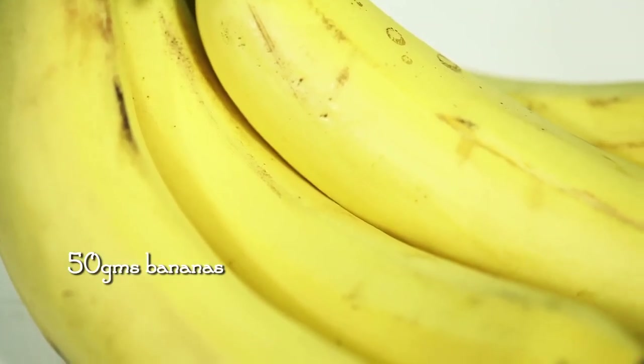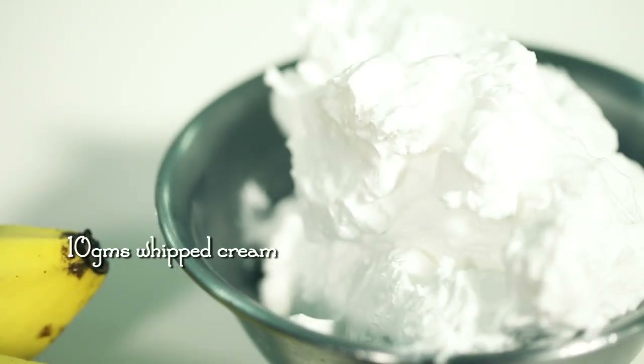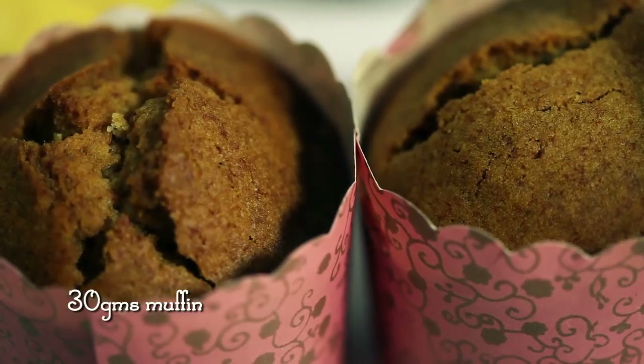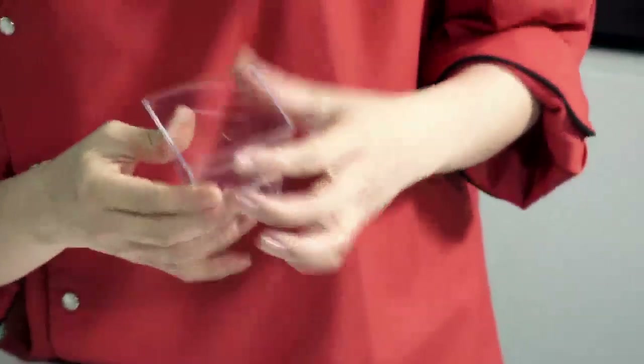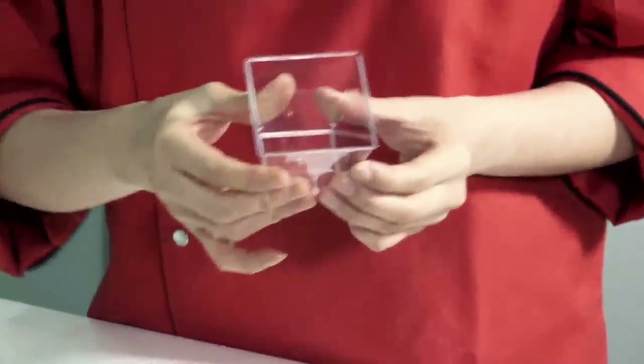First of all, you need some bananas. You also need 10 grams of whipped cream. You'll need around about 30 grams of muffins — or if you have some leftover cakes at home, Swiss roll or anything else, you could also use them. And you will need an acrylic cup. If you don't have any acrylic cups, don't worry — find some wine glasses and they should do the job as well.